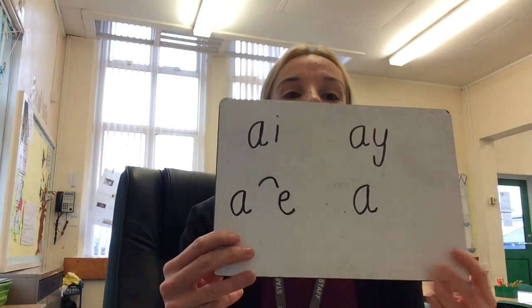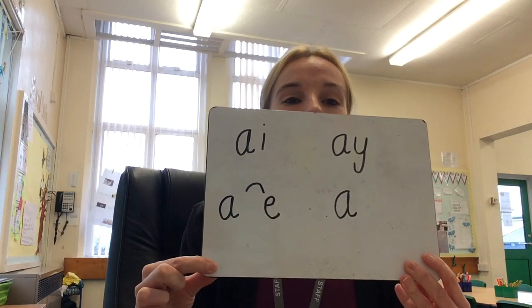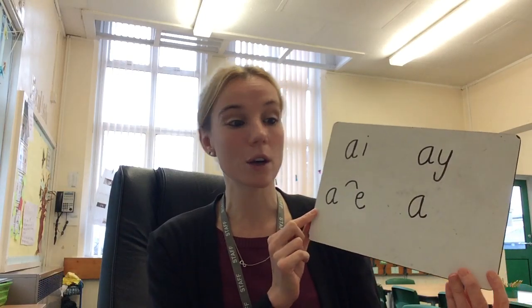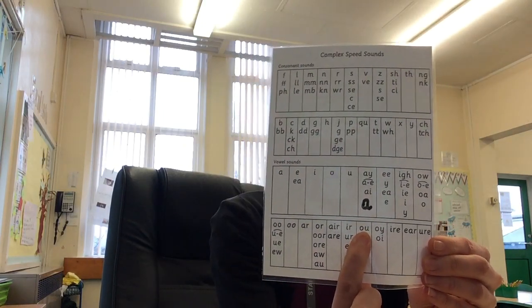I'm guessing that most of you got maybe two, and some of you might have got four of these ways. So we've got AI — 'snail in the rain'; AY — 'may I play'; A-E split digraph — 'bake a cake'; and A on its own. Those are the four ones we learn through Read Write Ink and the ones on our complex speed sound chart, because they are used most of the time in English. English is really tricky — there are so many different ways you can spell the same sound.